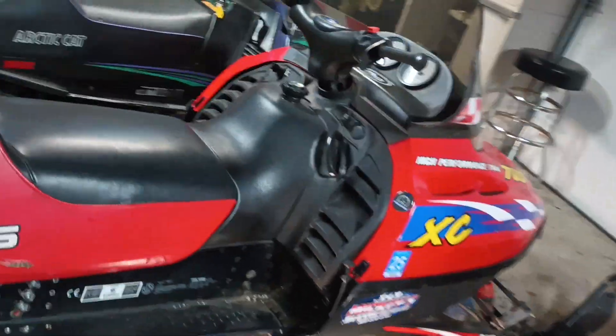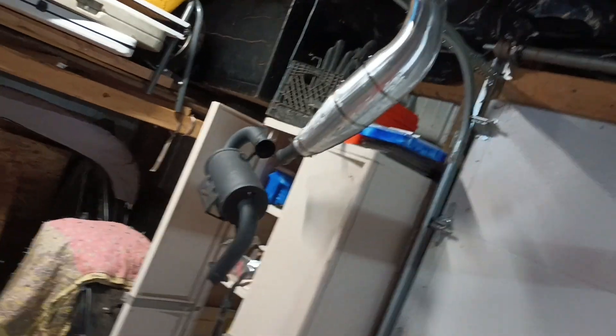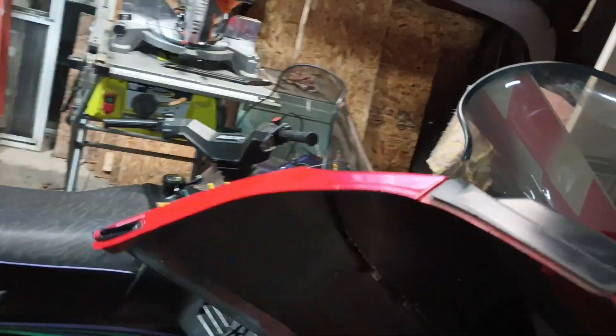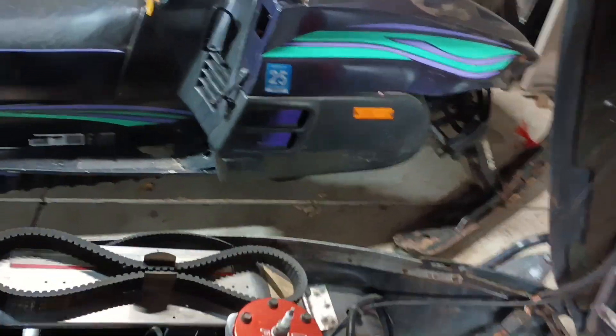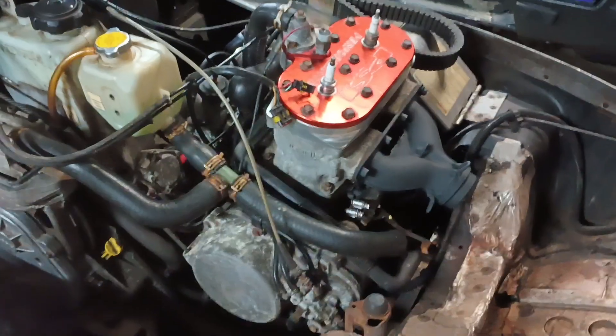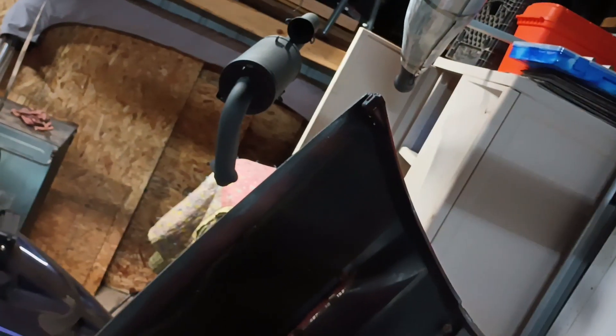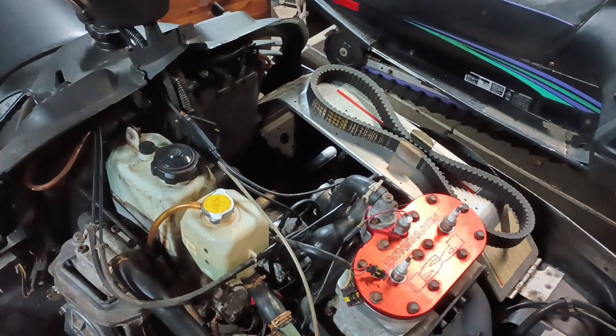I got some goodies under the hood too. Here's my freshly painted exhaust. I got a PSI head with the domes on it, and the can is completely hollowed out. I got clean carbs and all new gas lines on it.